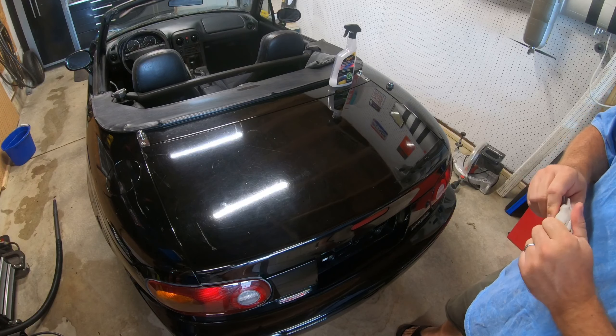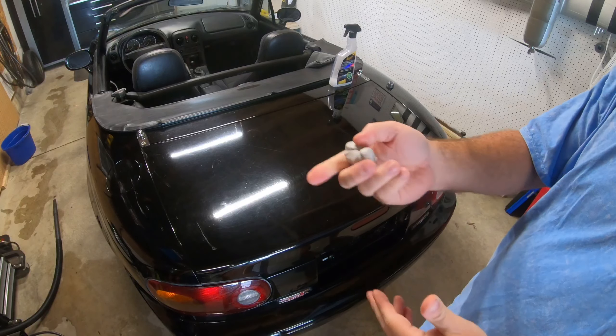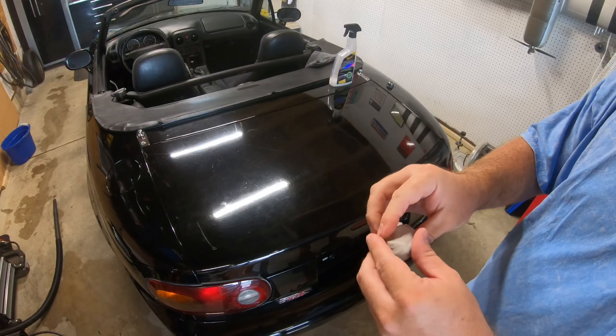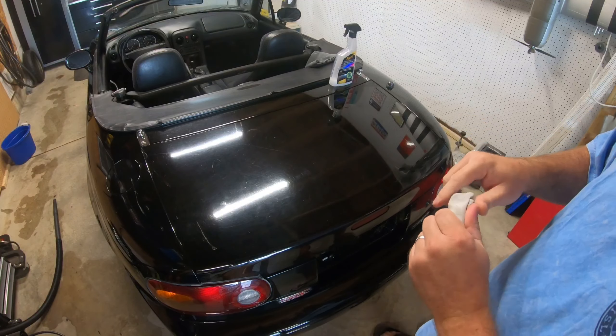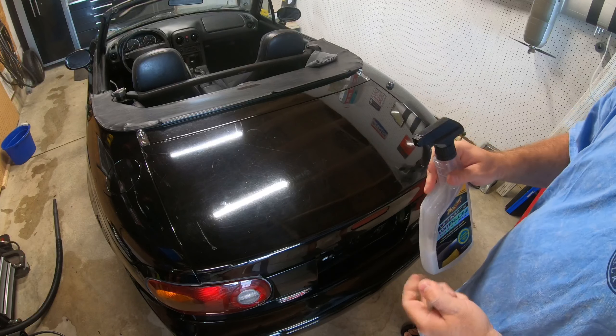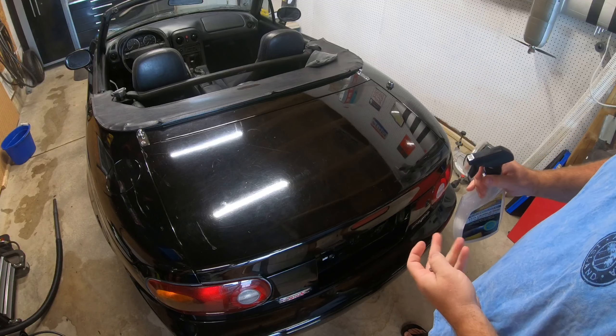Alright, so I'm going to start clay barring the trunk of this thing. I've got a chunk of clay I've used before — just Meguiar's clay bar. I'm going to use their Waterless Wash and Wax as a lubricant. I've also used just soap and water before, but this is what I've got available, so I'm going to use this for now.